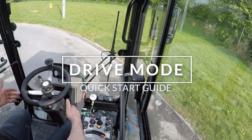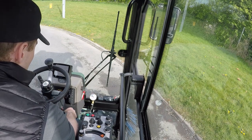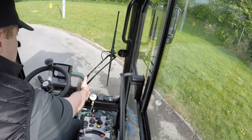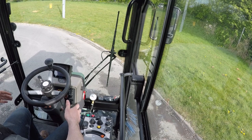First thing, switching it on: you've got your key in the right side of your steering column. Switch it to the first position — the dash will light up — and then just turn the key the rest of the way to get the engine on.